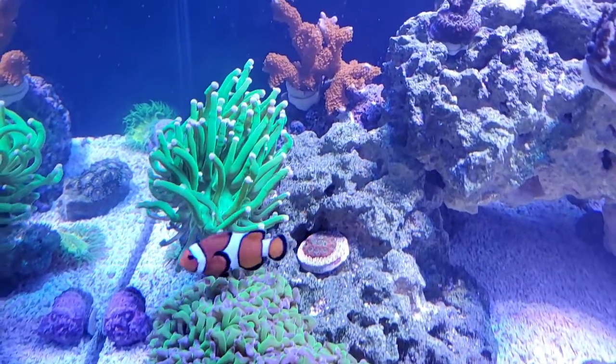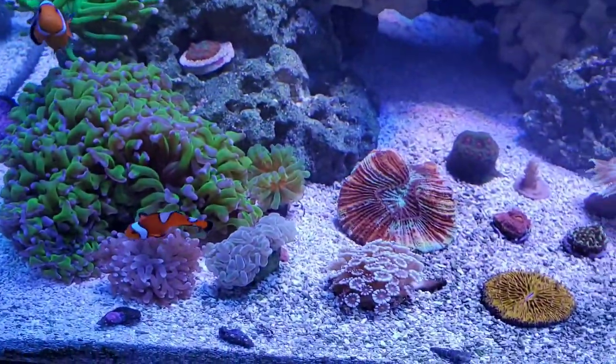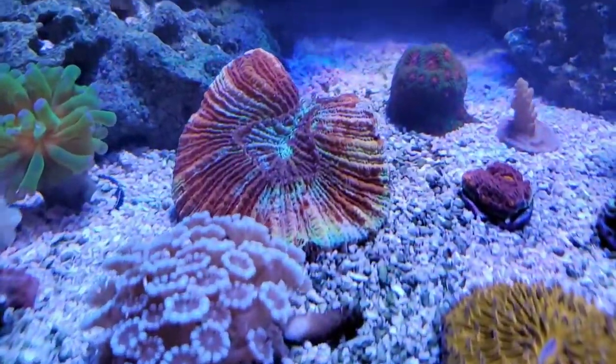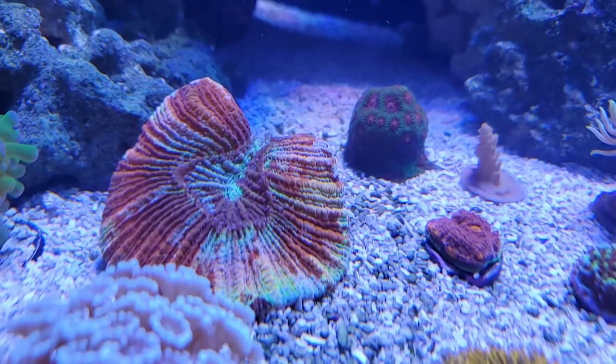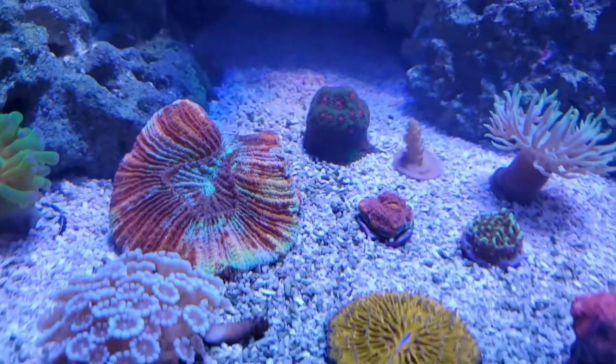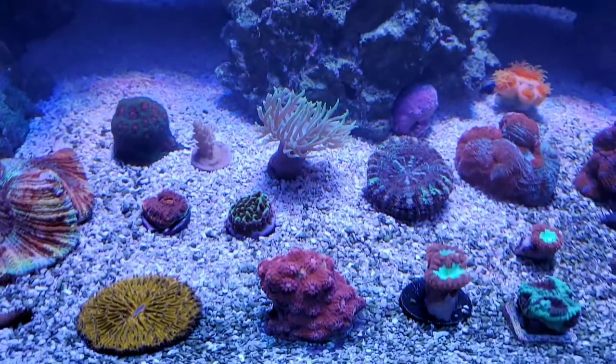Thanks guys if you ever watch this video. This is becoming one of my new favorite pieces — my wife's too. It's this crazy ultra rainbow trachyphyllia. Pretty nice.